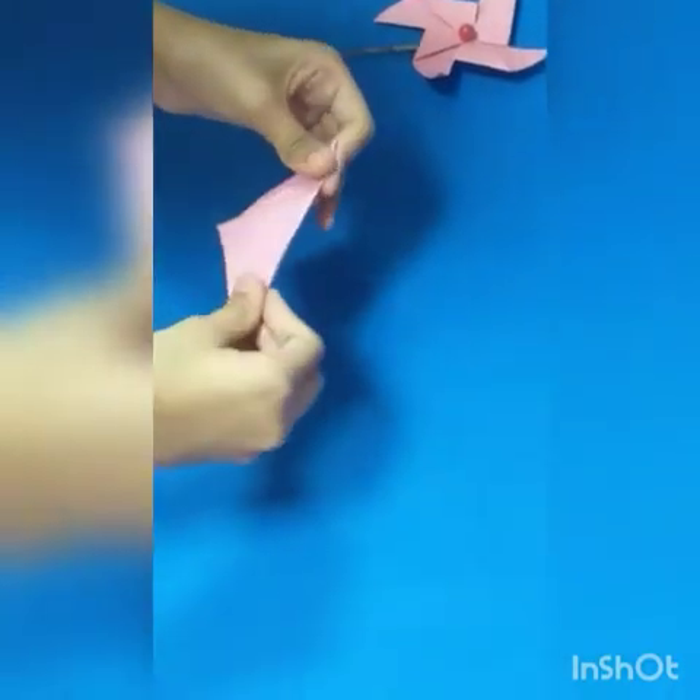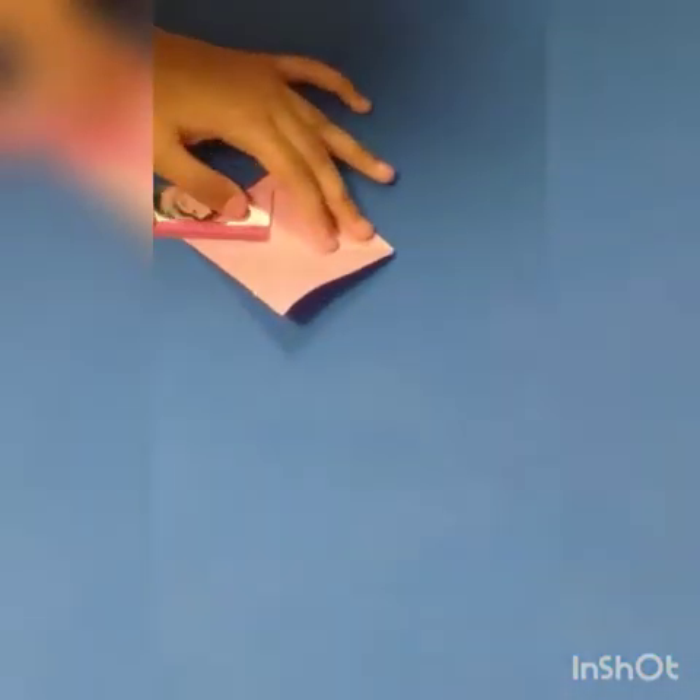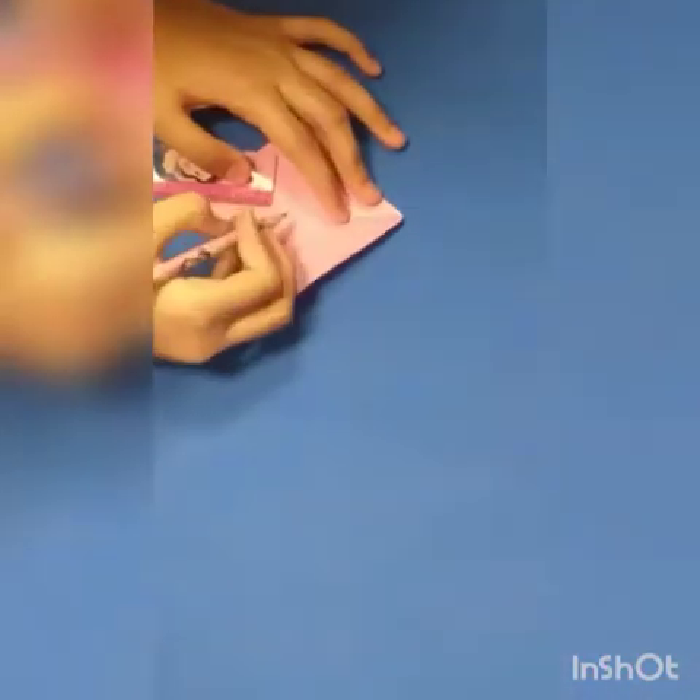After doing this, we are going to take out a scale and then we are going to measure and give a point to mark where we have to cut from there.